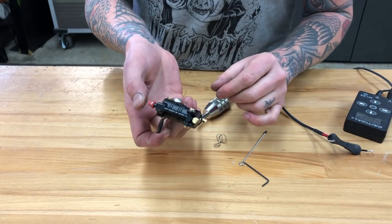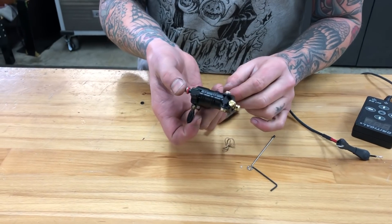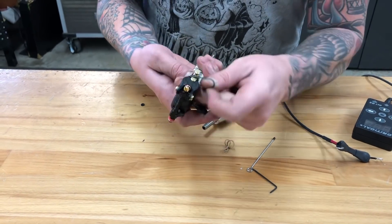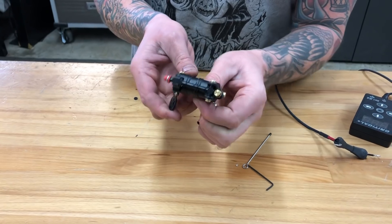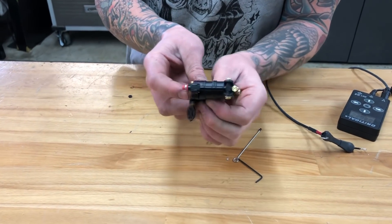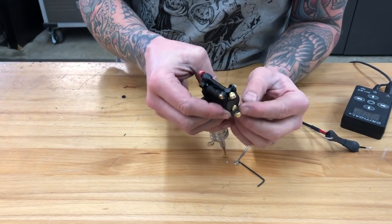If you need more rubber band tension — say the machine is chattering a little or maybe spitting a little — you can just pull the rubber band and twist it to get more tension. You can also pull on the band at this point and suck the needle back more. Just make sure you're not covering up your clip cord hole.